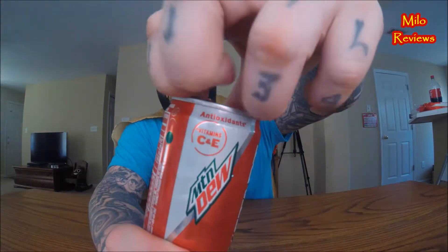It has Vitamin C and E on top of the can — I guess it's bragging about that. Anyway, let's open this bad boy up. Oh wow! Let's clean the camera off. Alright, Mountain Dew Kickstart Recharge Energizing Blood Orange — let's do this.